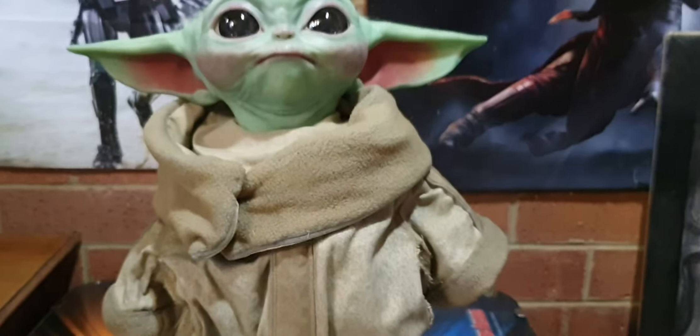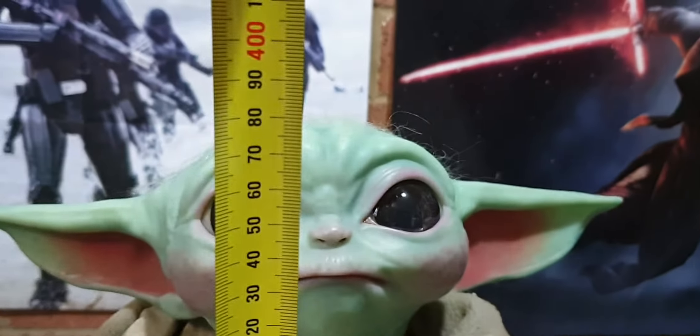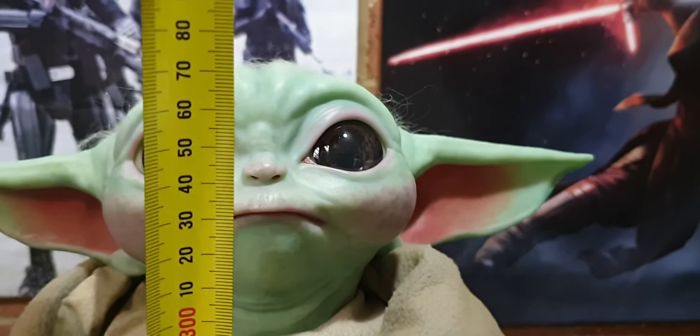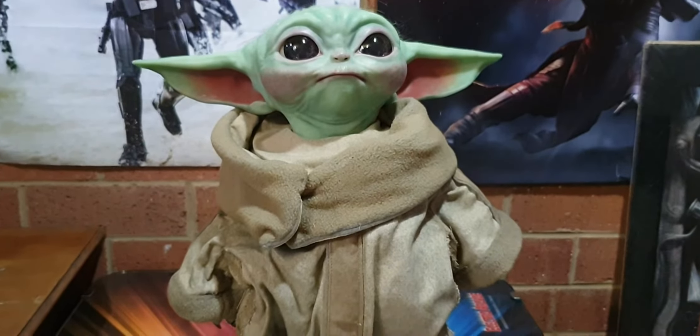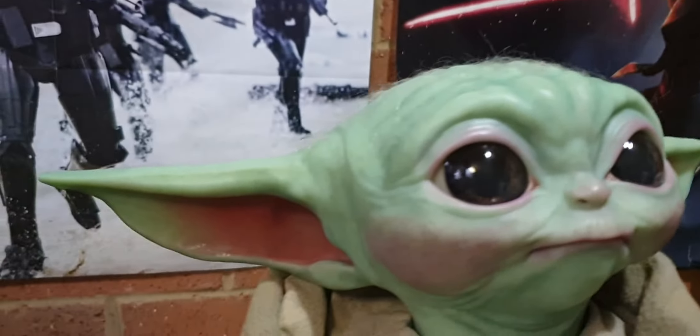I've got one of my Detolf shelves all tidied and clean and empty, ready for him. Old Stan here stands at 41 and a half, nearly 42 centimetres on the stand, but only 37 centimetres on his own. Detolf shelves stand at 40 centimetres, so he's out by a centimetre. Unless I just sit him on a coffee table - which I really don't want to do - I want him kept away from dust and everything.